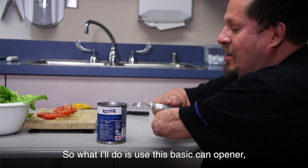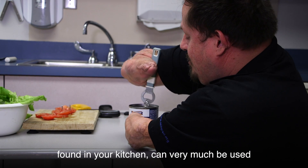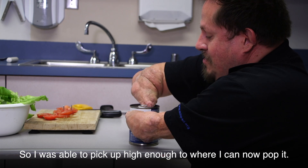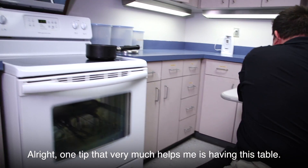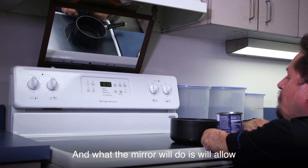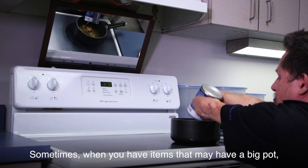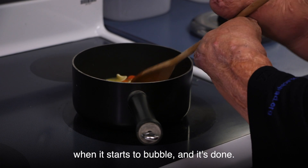I'm next going to prepare some soup. I'll use this basic can opener to open up a can. Sometimes the most basic things found in your kitchen can be used in an adaptive way. I was able to pick it up high enough to pop it and then use the can opener to pull it back. One tip that helps me is having this table — it makes it easier to have everything in one convenient location to prepare the food without having to carry it far to get to the stove. One adaptive feature here is a mirror listed above the oven, which allows a person to watch the food boil. Sometimes when you have a big pot, it may be difficult to see over the top, but using that mirror I can tell when it starts to bubble and it's done.